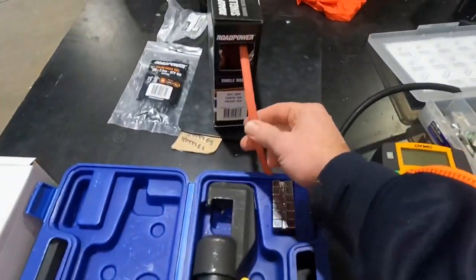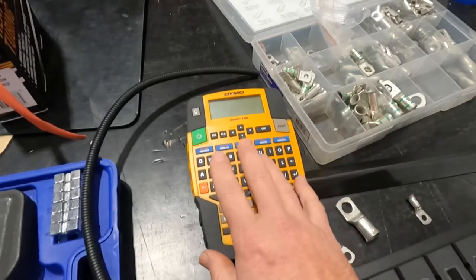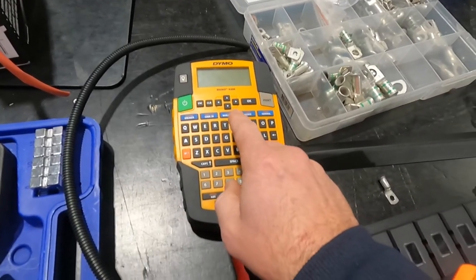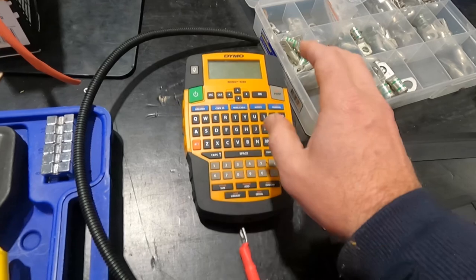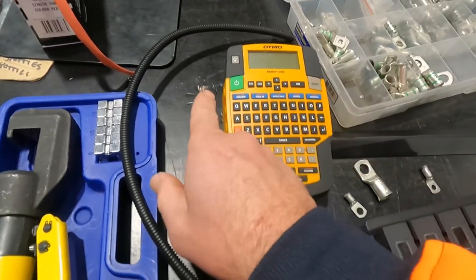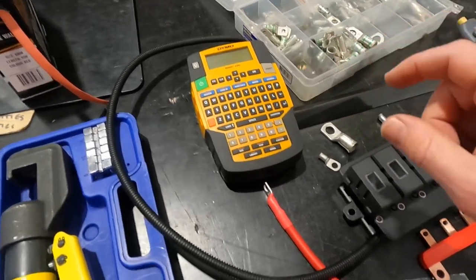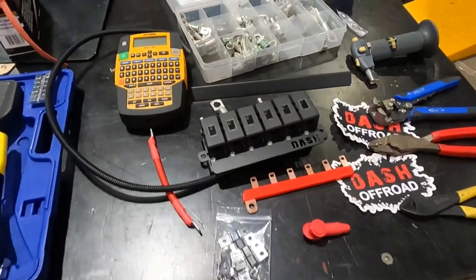You'll also want heat shrink and conduit. The real gold is this Dymo-style label machine that you can feed heat shrink into — that's how we get that amazing look with everything labeled. Then it just comes down to neatness.